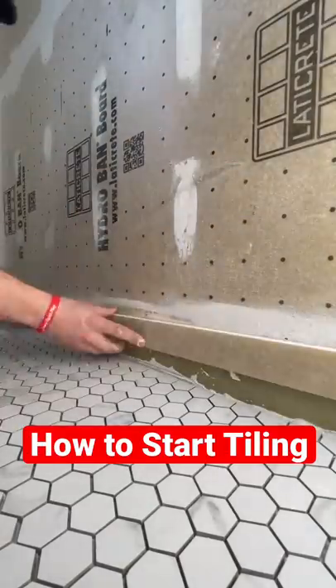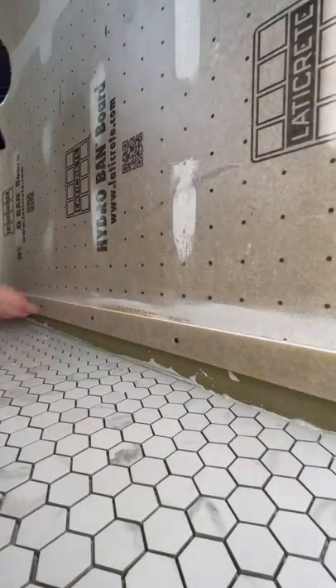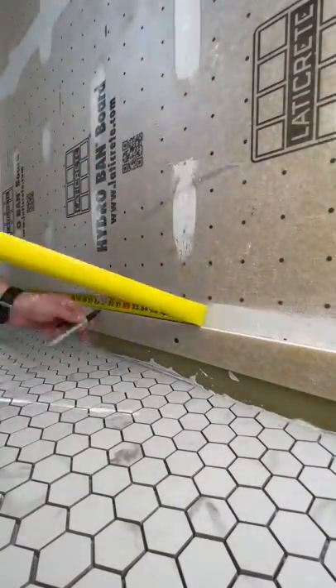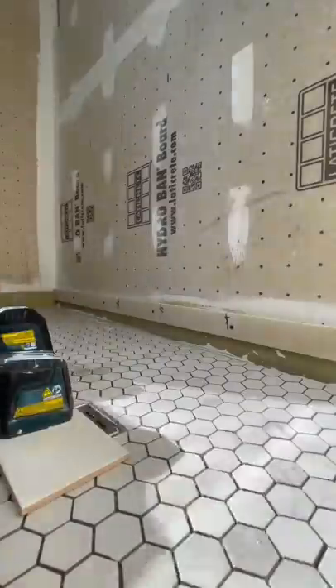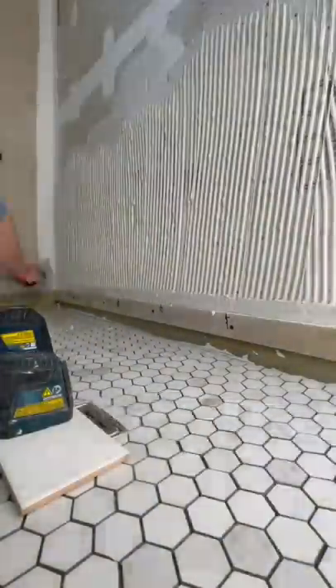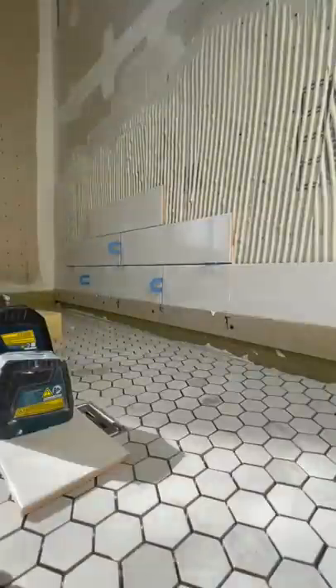Here's how I start tiling a subway tile wall. The first laser line was a quarter inch shorter than a piece of tile. The reason I'm using a ledger board is because I kind of suck at doing a mud job, and I want to have a perfectly flat line all the way across. That will help you keep the lines nice and even across the entire install.